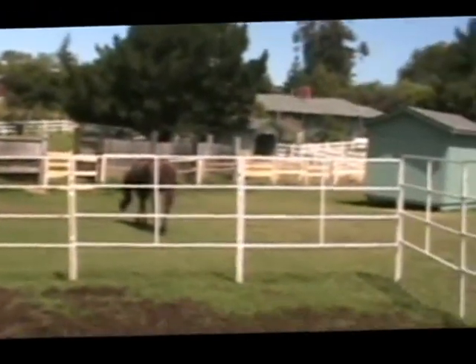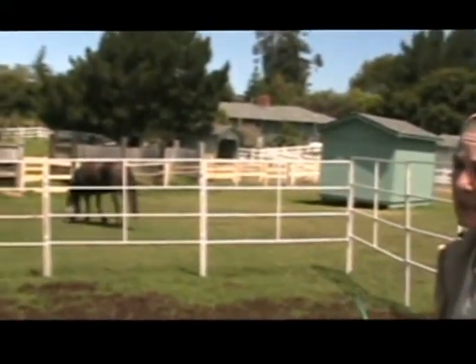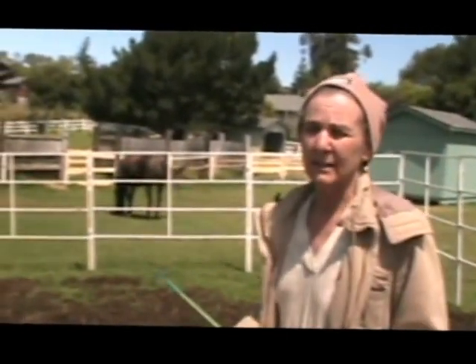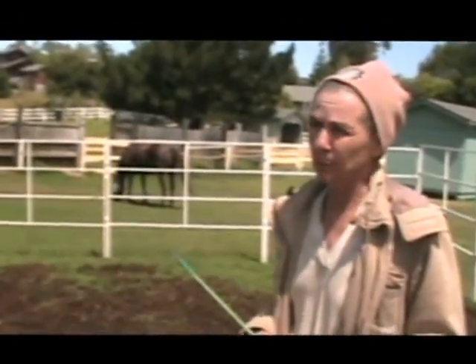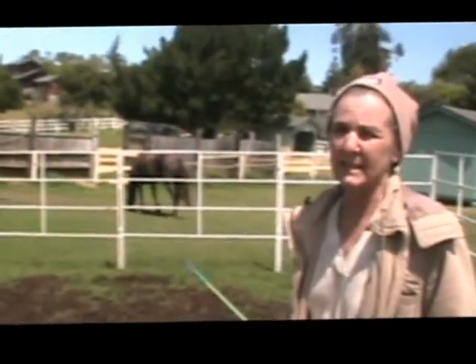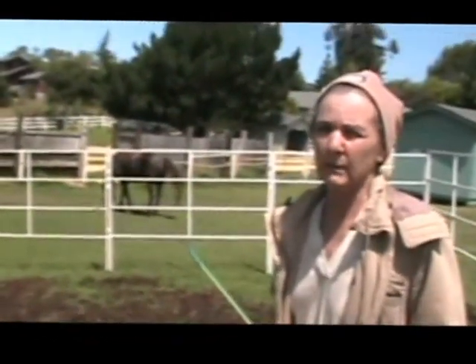We'll just keep an eye on her and let you know if we have any change in our progress, prognosis, or diagnosis. This is Sonia Soklo, the Urban Cowgirl, hoping you find this show interesting, educational, and pleasing — hopefully with a good answer when we're done evaluating why Sadie started walking slowly and seems to be favoring her right front.